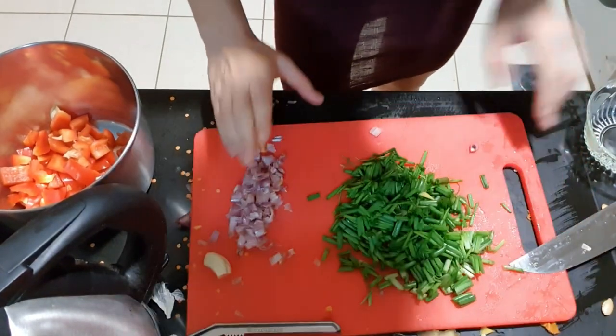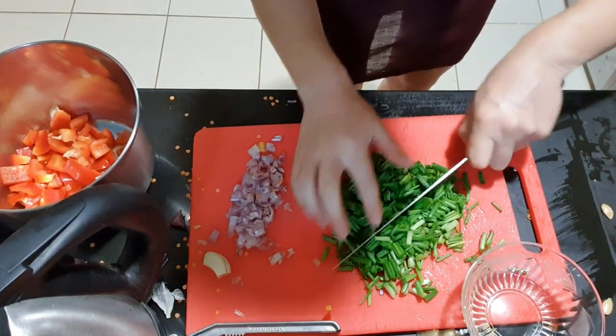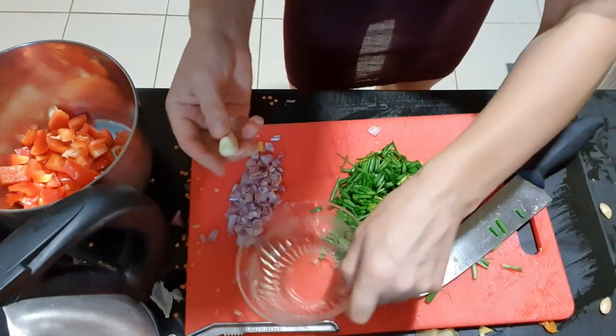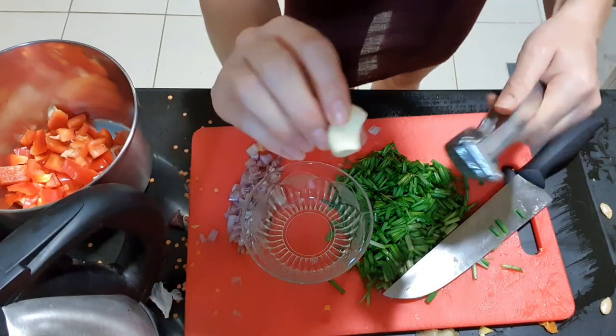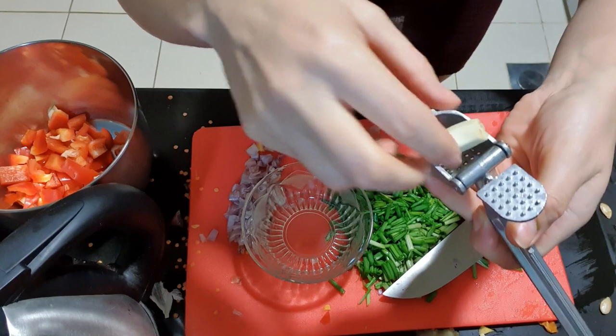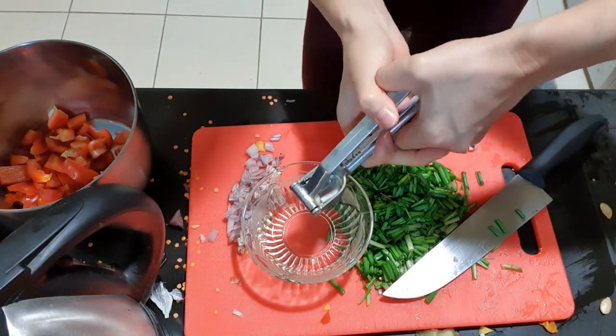This is how it looks — I cut everything small: spring onions, the normal onions. And for the garlic I always use the garlic press. You just press it in.